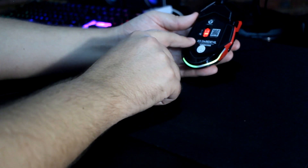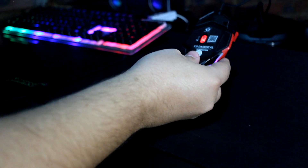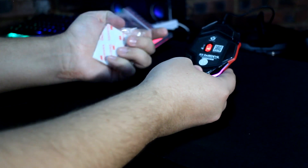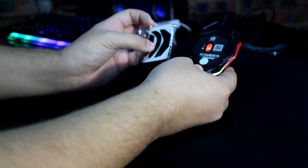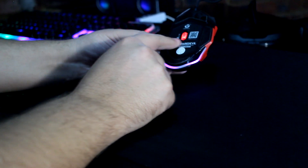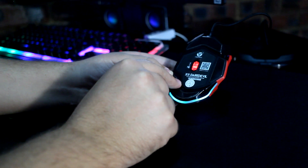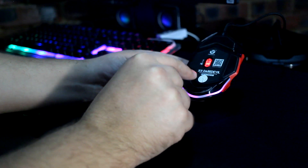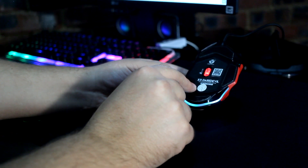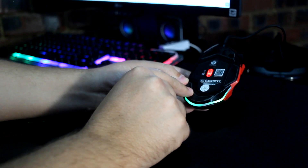At the bottom you can see the X11 Daredevil engraving, the mouse feet, and as mentioned you get extra feet in the box in case the originals wear out. The only downside is there's no adjustable weight system on this mouse. However, the mouse is not too light or too heavy, so for most of the gaming community it should feel quite steady. It has a nice optical sensor.